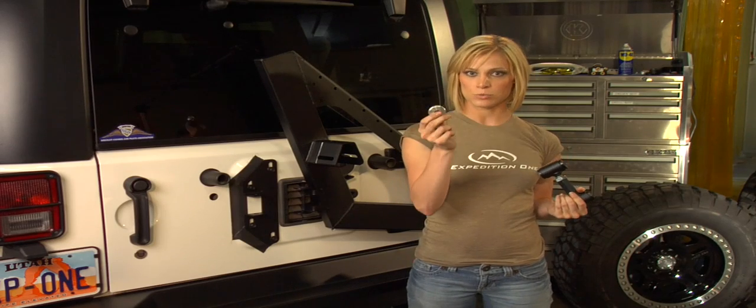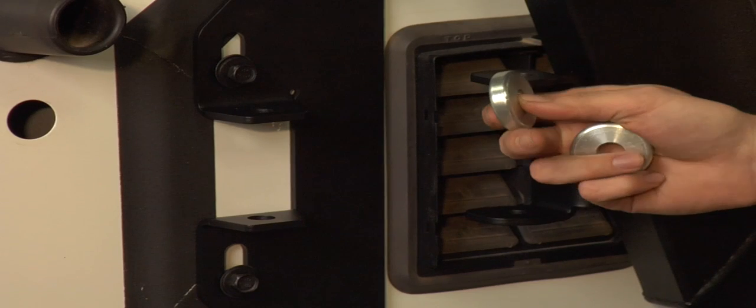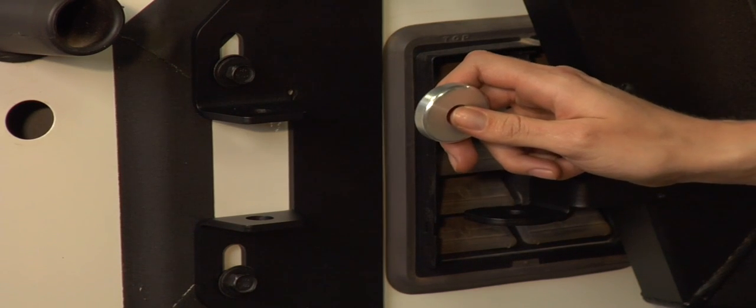Then use these aluminum spacers as shims on the carrier side. Now the position of the spacers and the door mount is going to depend on whether or not you have a one inch body lift.